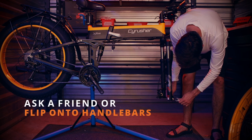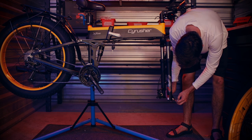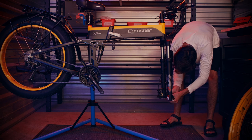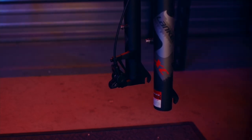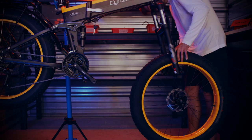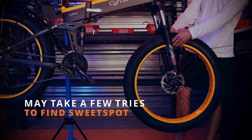When installing the front wheel, you can ask a friend to hold the bike up, you can flip it over on the handlebars, or use a bike stand. For this demonstration, we'll be using a bike stand. The first thing we'll do is remove the dropout protector. Remember to remove the brake caliper shipping inserts. First, line up the disc brakes and the disc calipers, bringing the quick release up into the front fork notches.